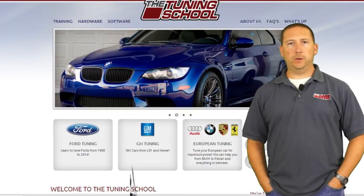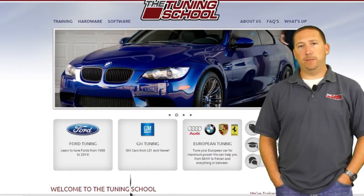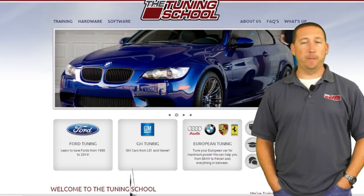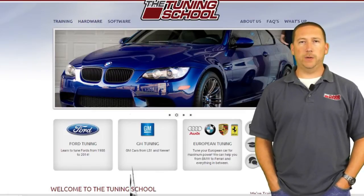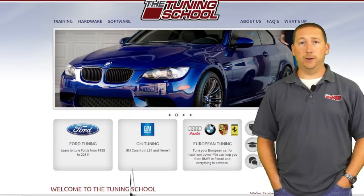Bob Moriali here with The Tuning School. I'm going to talk to you today about our GM HP Tuners Beginners Learn at Home course. It's kind of actually misnamed — the beginners course is really more beginners and intermediate. It covers all your idle, your part throttle, your MAF, your VE, heads cam, supercharged cars, turbocharged cars — really the 90% of the cars that you as a shop owner or enthusiast are likely to encounter. That's covered in the Beginners Learn at Home course.